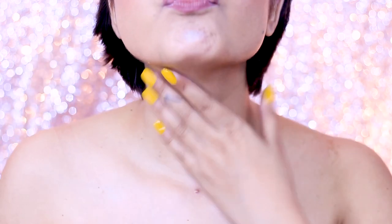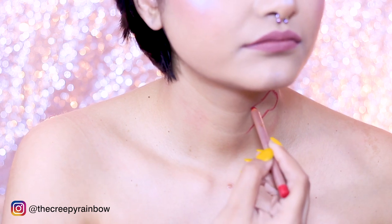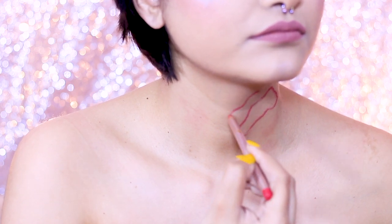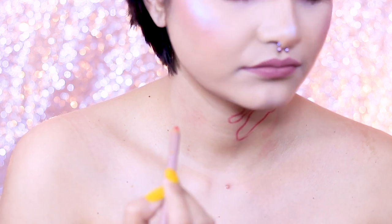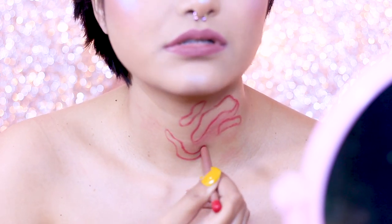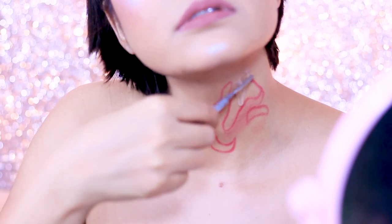Today we are going to create a kind of ripped-off throat effect on my throat. I'm starting off by outlining my wounds with a cream lip liner pencil — in this case I'm using a red colored one, but you can use any color of your choice. Just make sure it is a cream pencil because if you make any mistake you can easily wipe it off and start fresh.